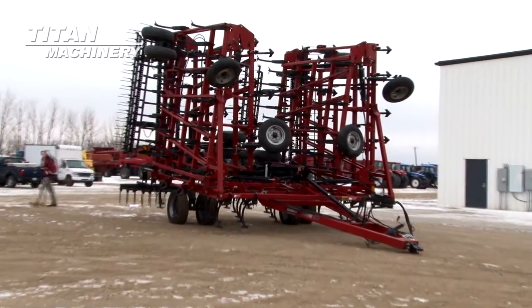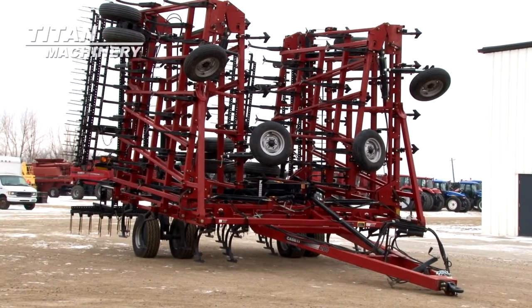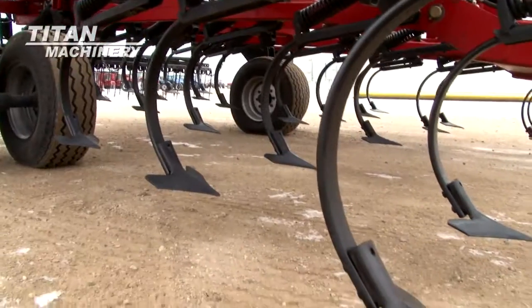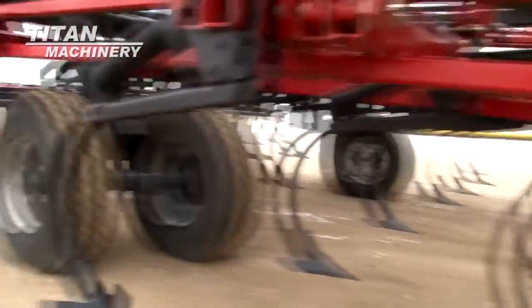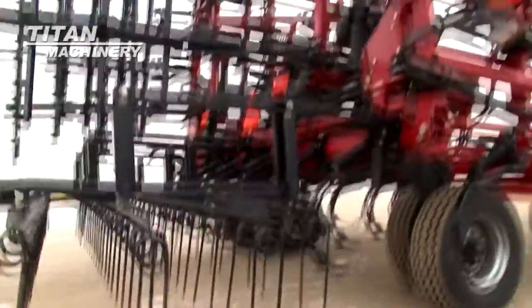Available now at Tight Machinery of Moorhead, we have a 2009 Case IH-T200 Field Cultivator. Width is 60 feet. This unit has 4 bar harrow.